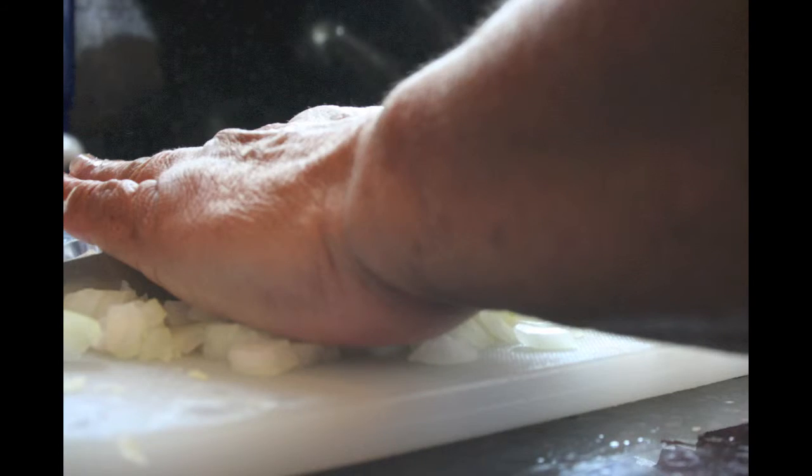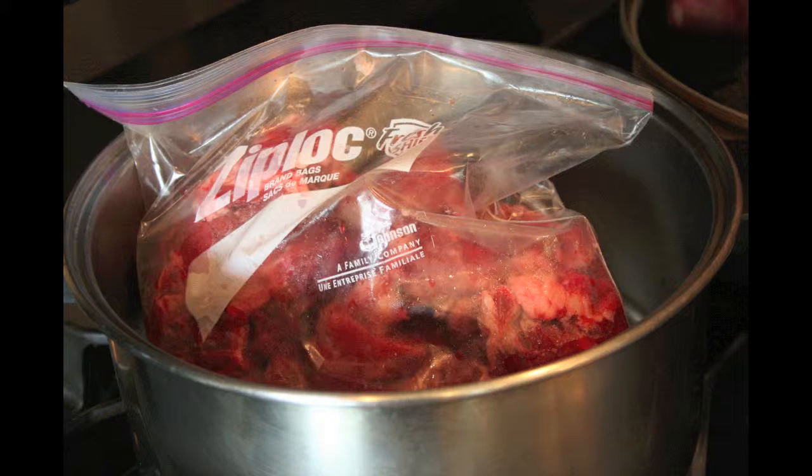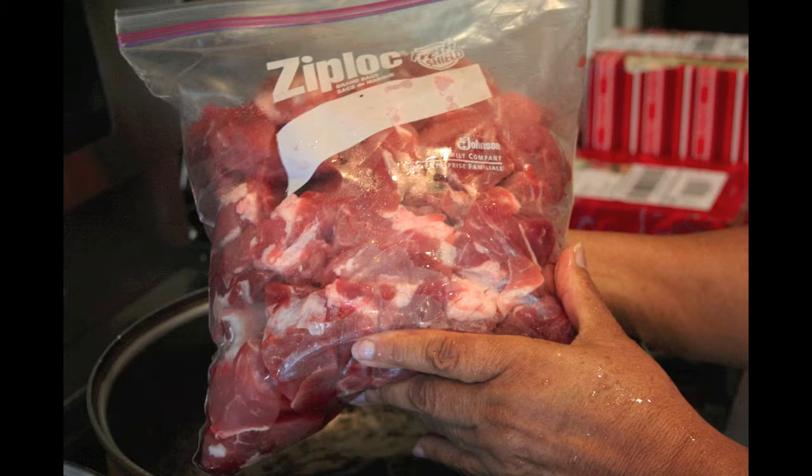Chop away, Grandma. A whole onion. Eight cloves of garlic. Separate for the beef and for the pork.